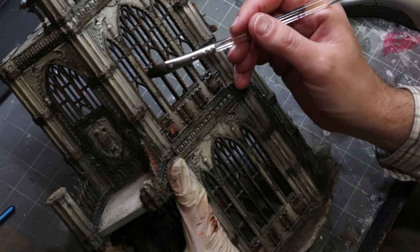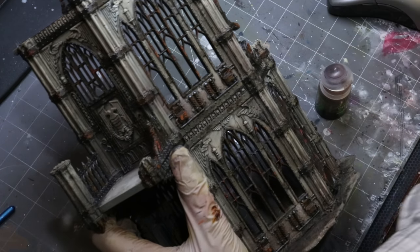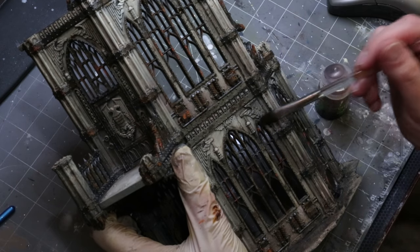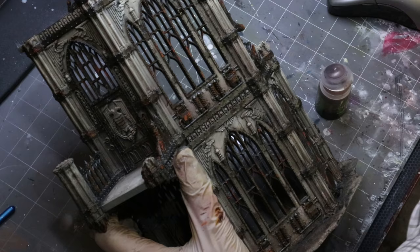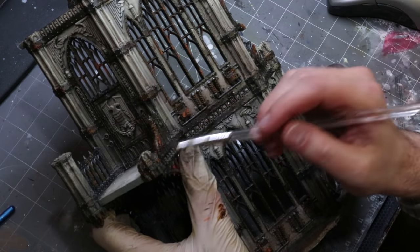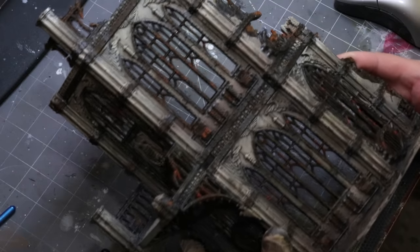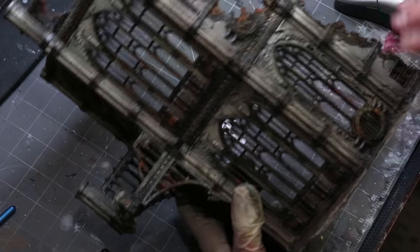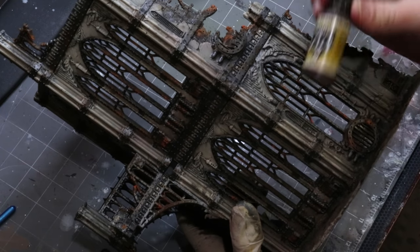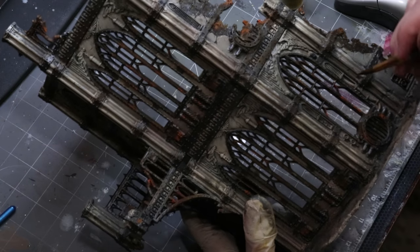Last step with the metal weathering: some Agrax Earthshade, drawn back from the edges to connect regular shiny metal to heavily corroded rust. I'm hitting just the edges of wherever I landed my brush before, but I can put it in new places too — just go nuts. It darkens down the metal and creates areas where dirt and detritus has gathered around the screws.